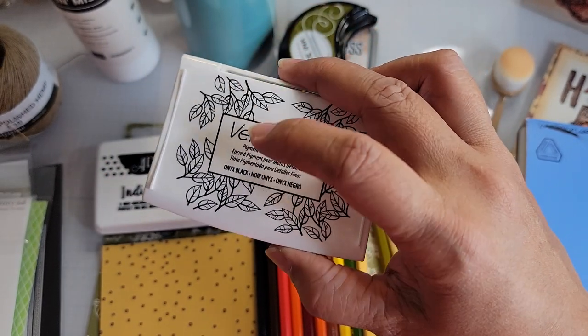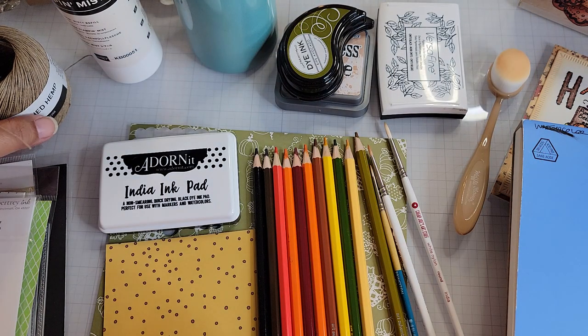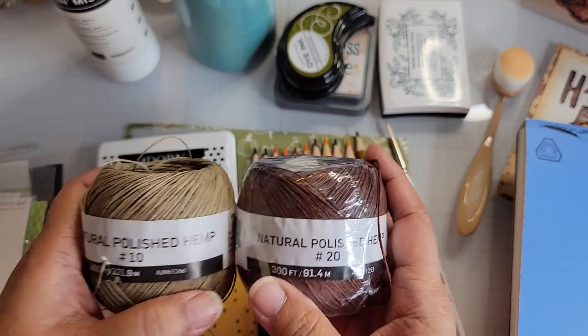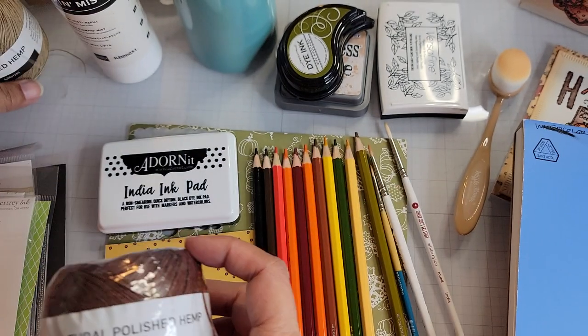I use Versafine because I stamped a sentiment — I'm used to using that for my sentiments. I also used both these colored twines, and they are both from Walmart.